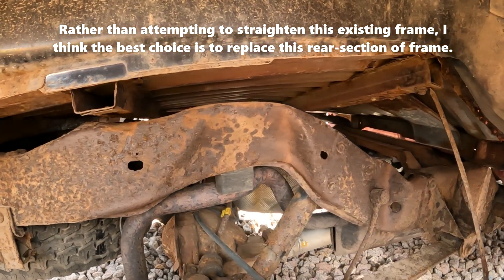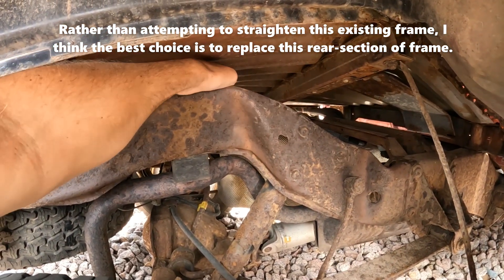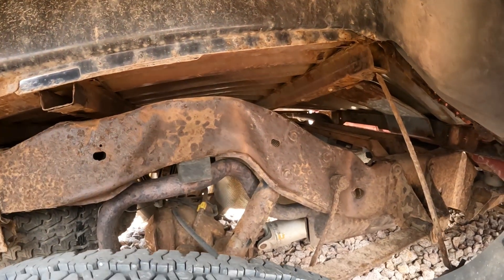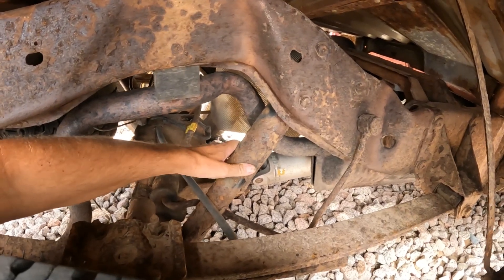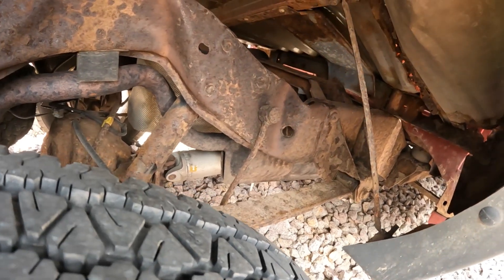Need to have that frame straightened — it's buckled a bit there. The shocks are rusted out. There's more rust on this than I anticipated. That's typical I guess.